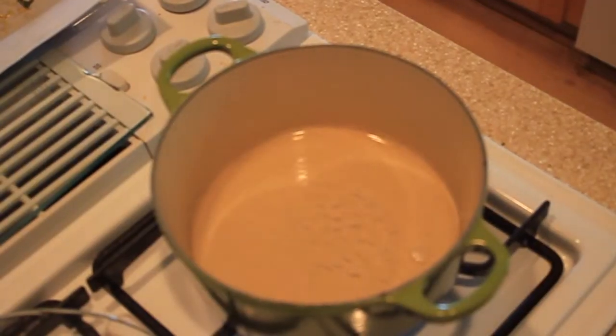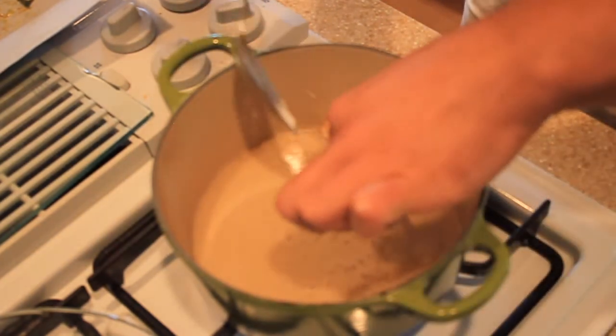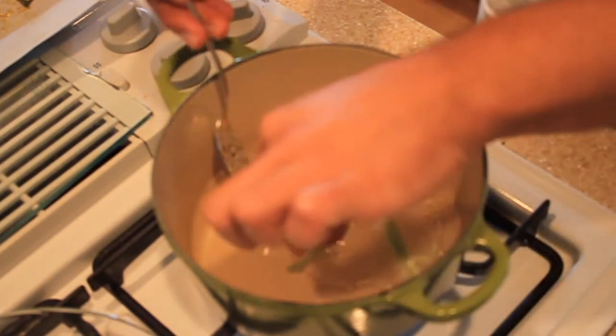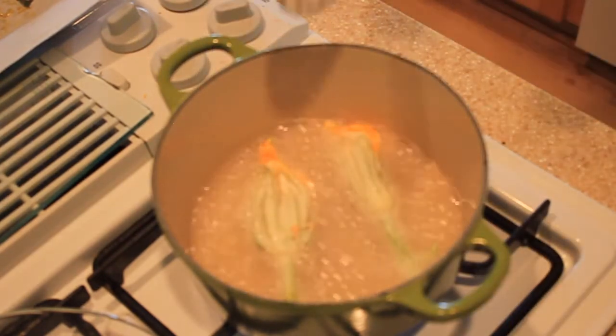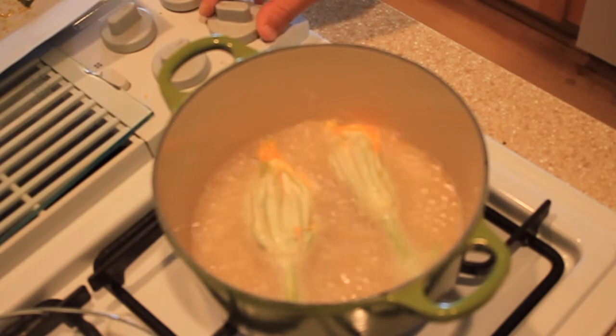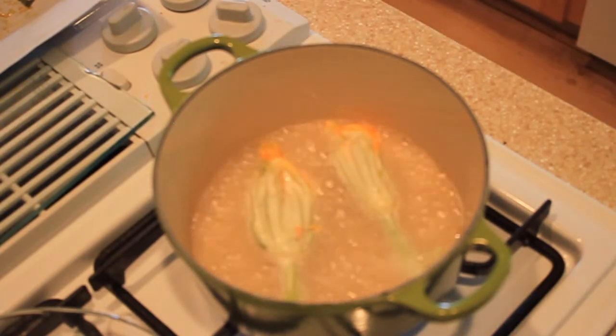We're using an enamel cast iron to do our frying today, and this is one of my favorite pots to use in the kitchen. We're using 75% coconut oil and 25% olive oil. I actually started off by just using coconut oil, but I ended up adding the extra virgin olive oil to give it more color and flavor.